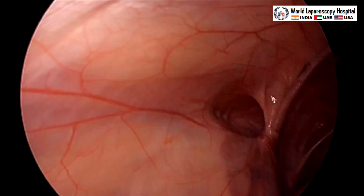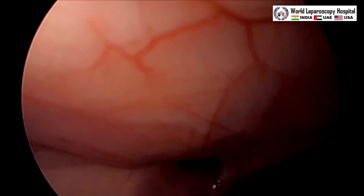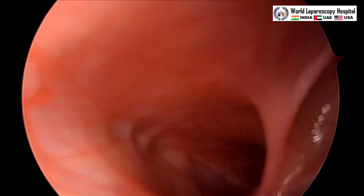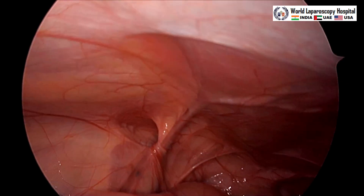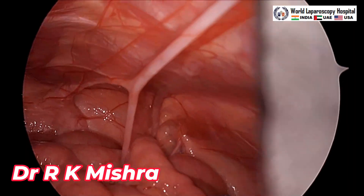First we will start with the diagnostic view. We can see here is the left-side indirect inguinal hernia — this is the hernia. In this patient, the right side is normal and has no hernia.